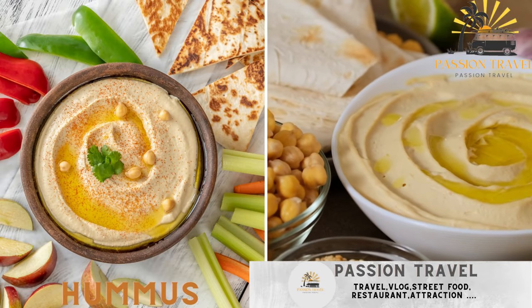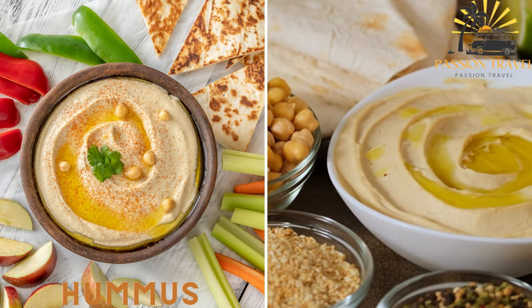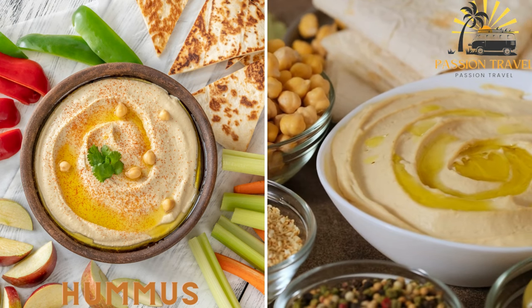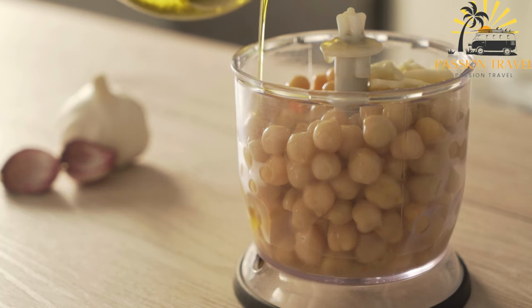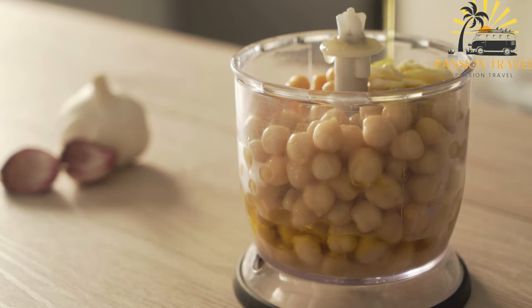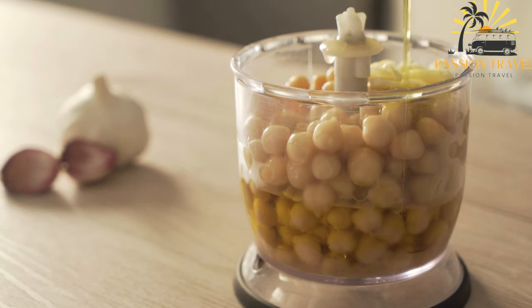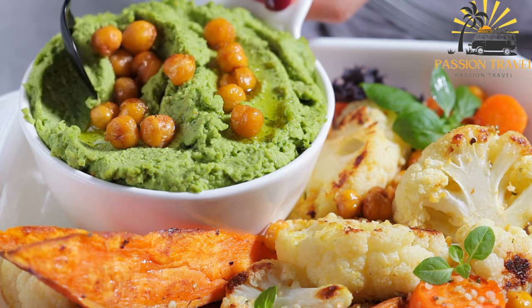Hummus is a dip made from mashed chickpeas, tahini, olive oil, lemon juice, and garlic, often served with pita bread or vegetables for dipping. It is a delicious and versatile Middle Eastern dip or spread made primarily from cooked and mashed chickpeas — also known as garbanzo beans — blended with tahini, olive oil, lemon juice, garlic, and salt. It is a staple in Middle Eastern and Mediterranean cuisines and has gained popularity worldwide for its creamy texture and rich flavor.